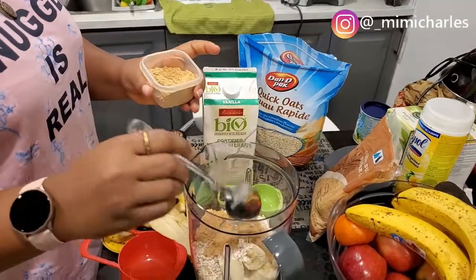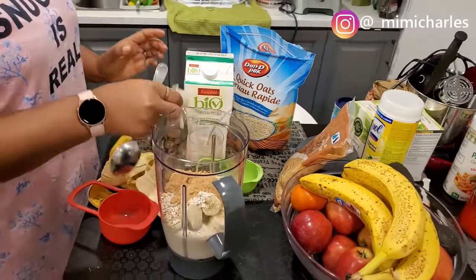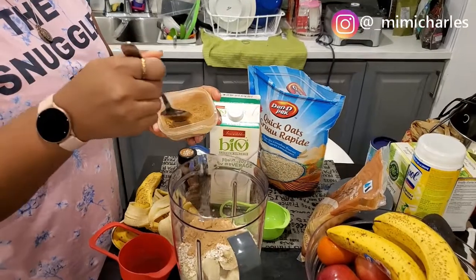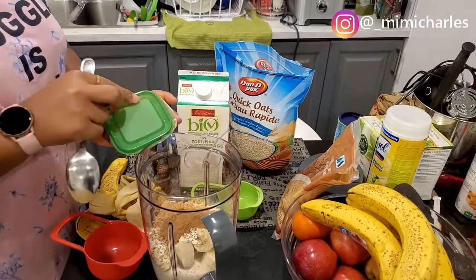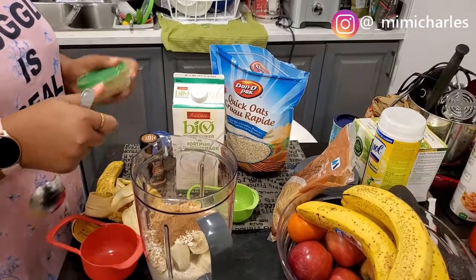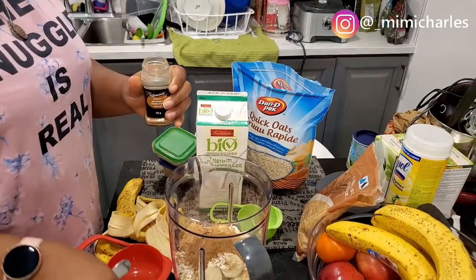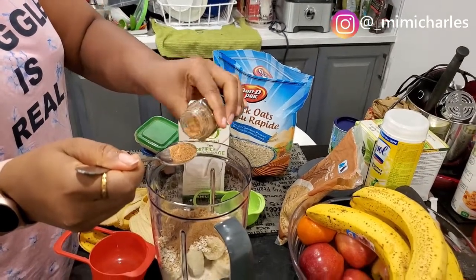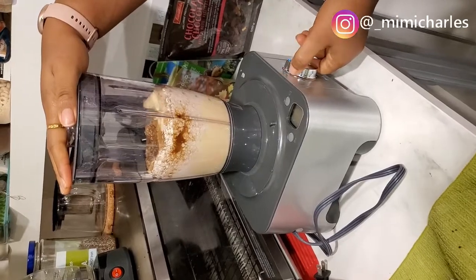Then one tablespoon of ginger powder, and half a tablespoon of cinnamon powder — I actually put more than that at first because I love the taste of cinnamon, but half a tablespoon is correct. And then half a tablespoon of nutmeg powder as well. Then I'm just going to go ahead and blend everything together to get a smooth pancake paste.